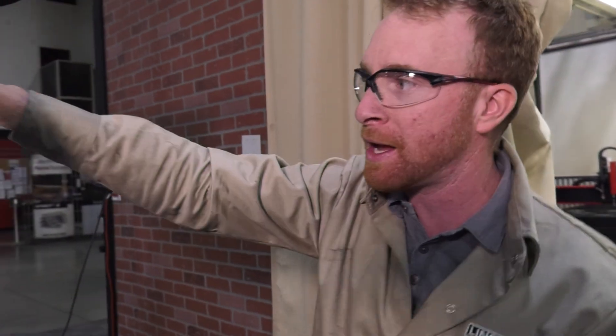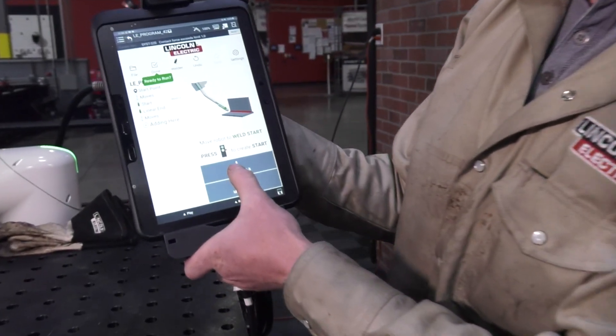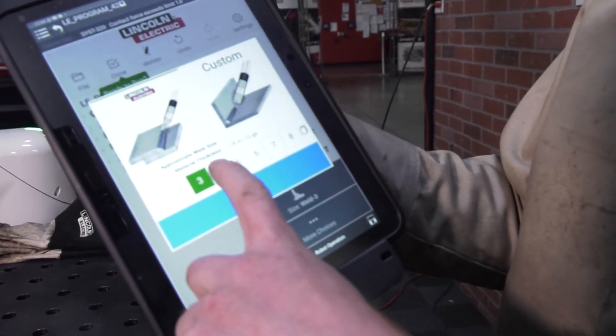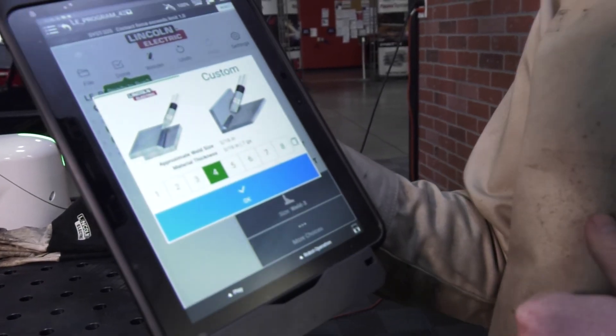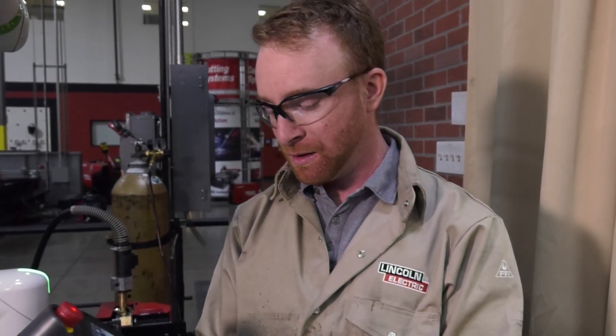Then we'll just move the robot out of the way. Press the blue button again, and now we can go into our weld by numbers. This here is the weld number — we'll say the size of the weld. We want to go to 4 because that's our 3/16th mild steel. At that point, we'll go ahead and press OK.